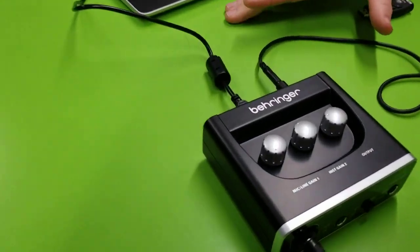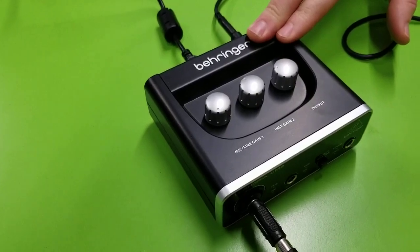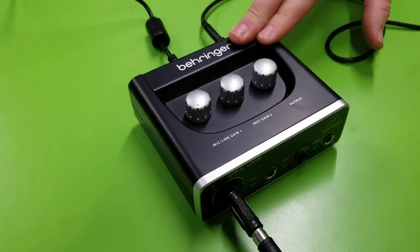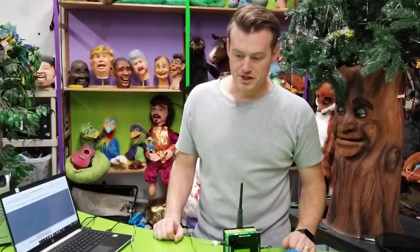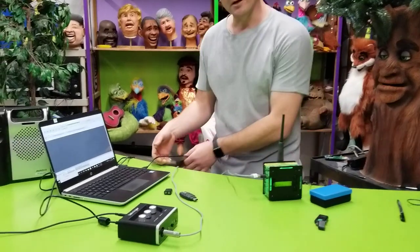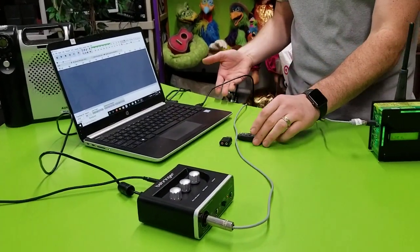Another option we'd like to show you is an audio interface. You can use many different audio interfaces for recording music, but this is a very affordable one — the Behringer UM2, about $40. It's running USB as well, and it's basically a bigger version of those small audio cards.